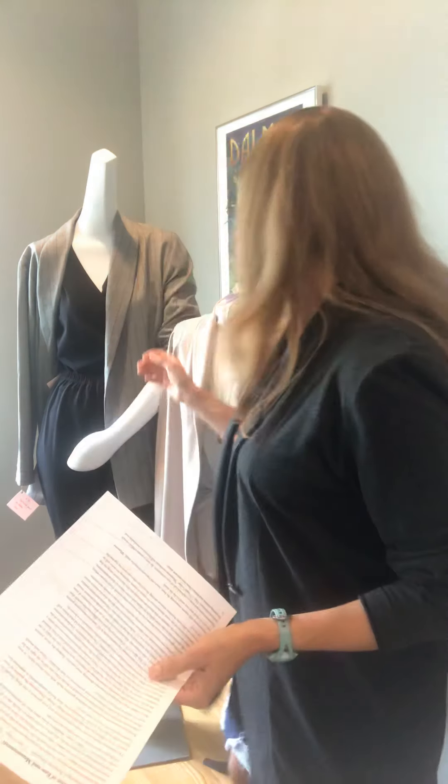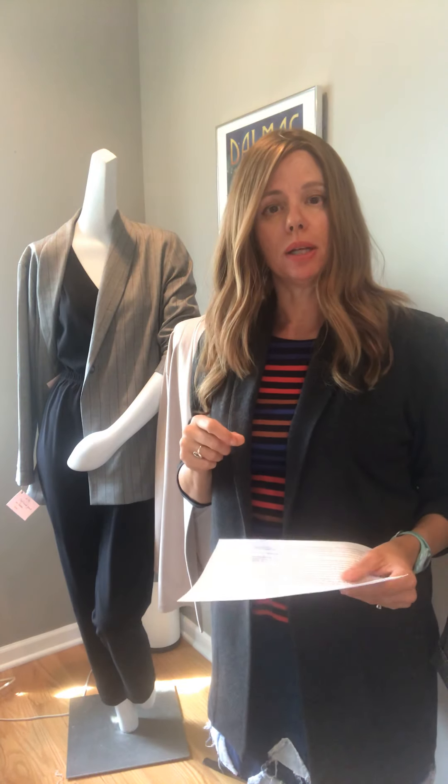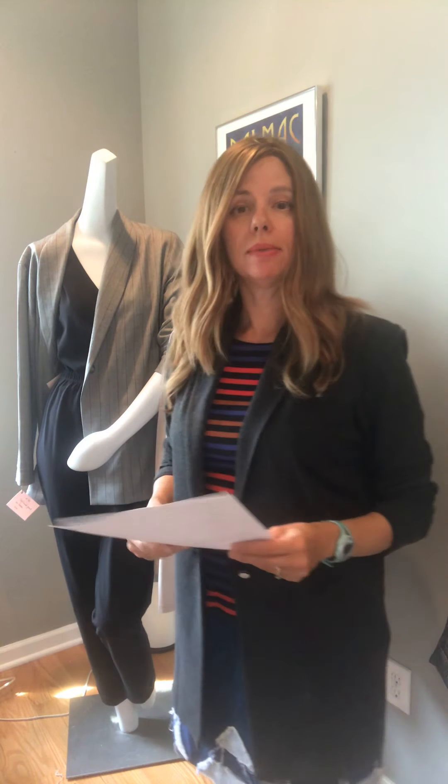Now let's talk about fabric choices. You can make the boyfriend jacket in a Ponte — a stretch Ponte knit — or in a non-stretch wool, or even a stretchy wool. The goal is to figure out whether the size you're choosing is going to fit you best given your fabric.